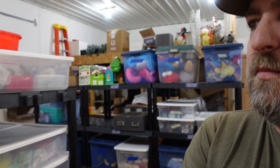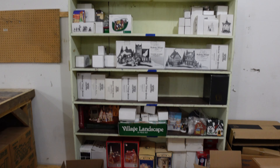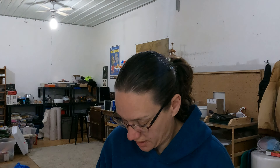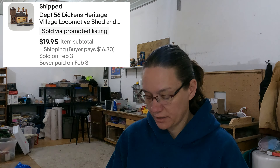The last thing to ship today is another Department 56 — the Locomotive Shed and Water Tower. We used to have two shelves of Department 56; now we're down to one, and even that is really narrowing down. That was part of our initial bulk buy and we are 100% in profit on it. It sold for $19.95. That's everything we need to get packed up for the post office today.